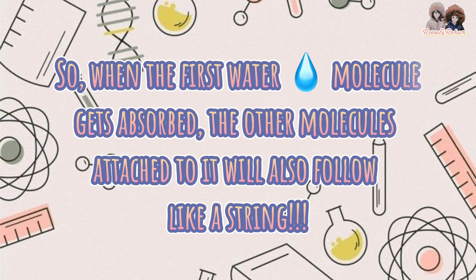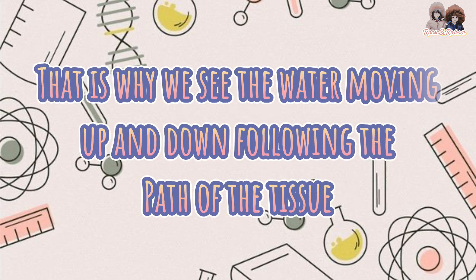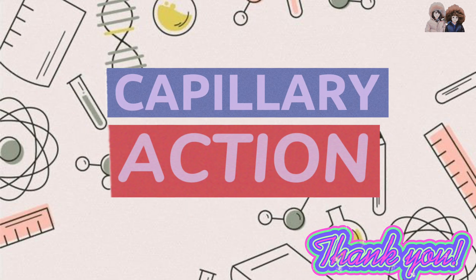So when the first water molecule gets absorbed, the other molecules attached to it will also follow, like a string. That is why we see the water moving up and down following the path of the tissue. That is capillary action. Thank you!